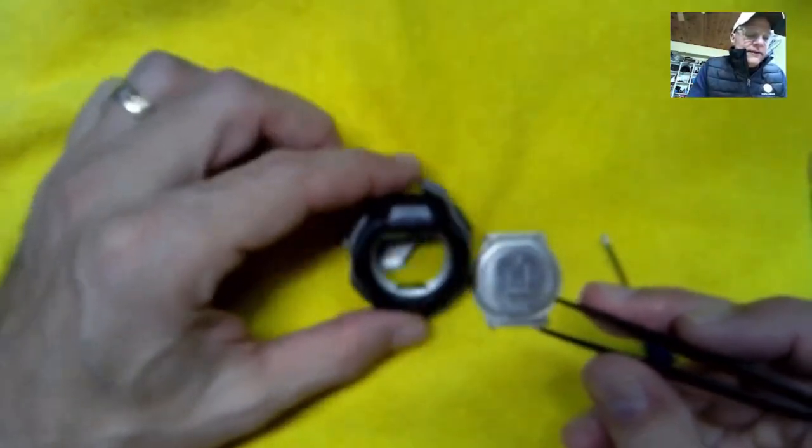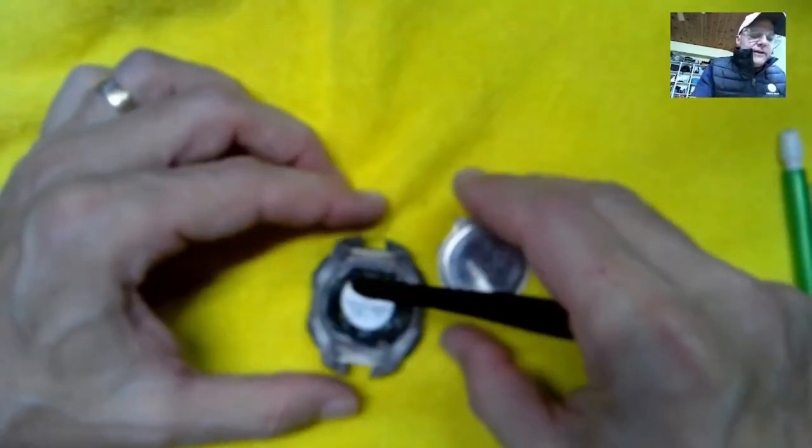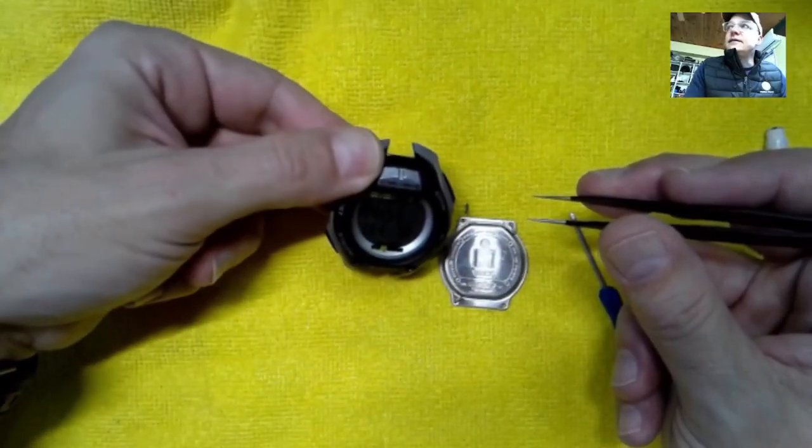So right now let's see if this works. I've got everything apart — if you don't know how to take everything apart, you're gonna have to watch another one of my videos. So there we are at 7:54.